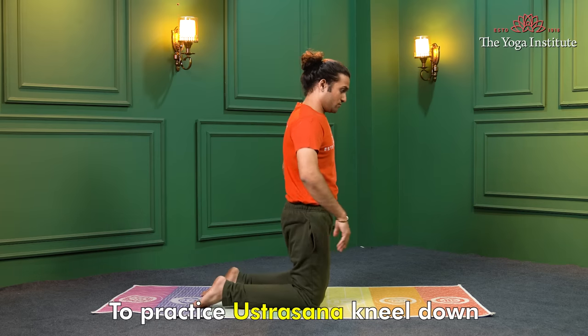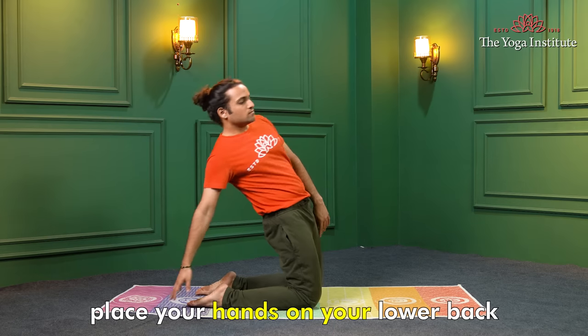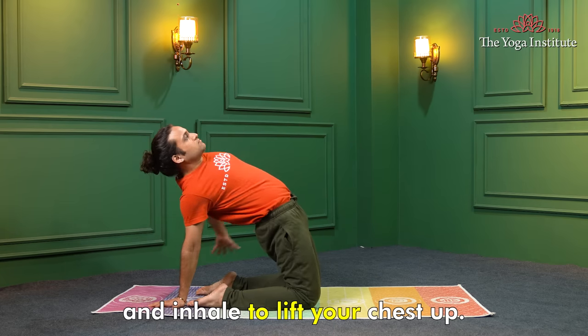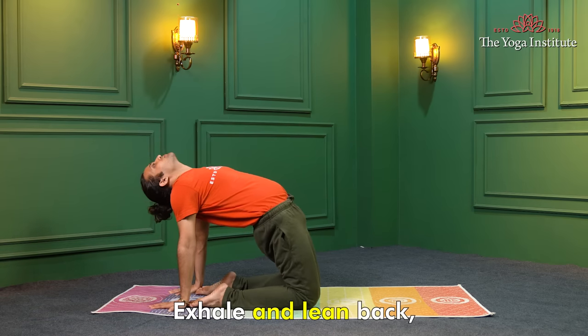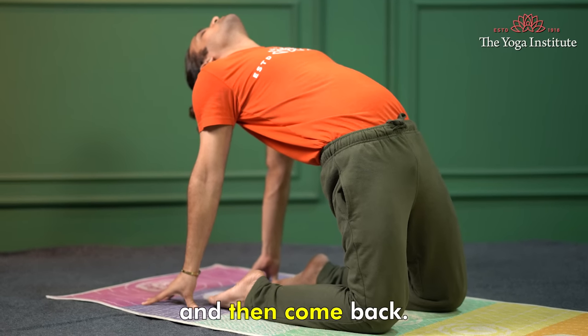Ustrasana, or camel pose — to practice Ustrasana, kneel down on the floor with your knees hip-width apart. Place your hands on your lower back and inhale to lift your chest up. Exhale and lean back, bringing your hands to your heels. Hold the pose for a few breaths and then come back.